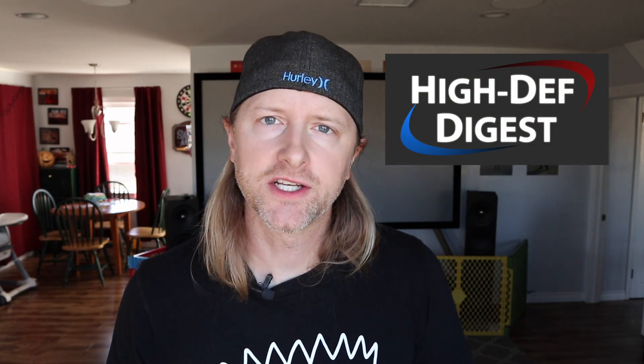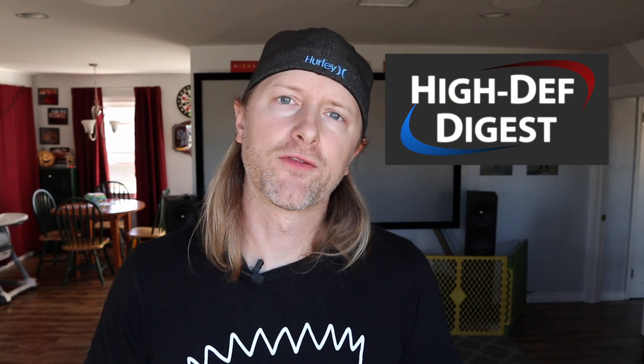What's up everybody? Michael here from Hi-Def Digest, coming to you today with a quick video for anybody that has a long-run HDMI cable situation. This mostly applies to folks with 4K or who are planning to upgrade to 4K, because the bandwidth requirements to run 4K with HDR or Dolby Vision are a little bit higher. Plus, you've got the HDCP 2.2 handshake situation.